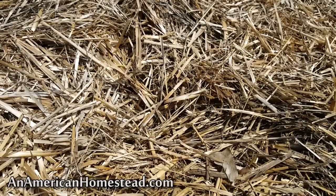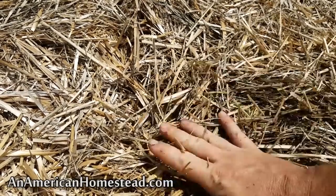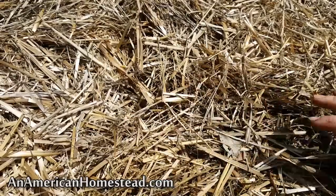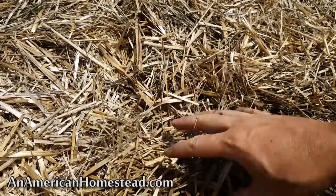The wheat straw also provides another amazing benefit. It is hot — hasn't rained here in over a week, up in the 90s with a heat index of 108 to 110. On top of the straw it's dry, but when you move it aside and dig down, you have moist dark soil. This is very moist — great for plants, and it makes all the difference in the world. When it goes two, three, or four weeks with no rain, this is still going to be moist soil underneath all of this wheat straw.